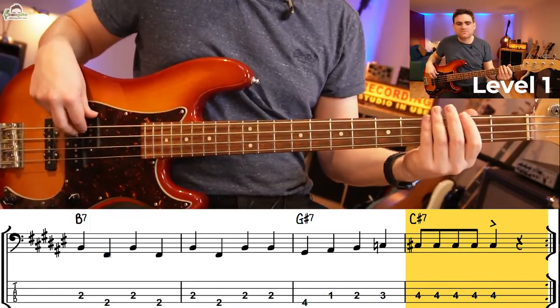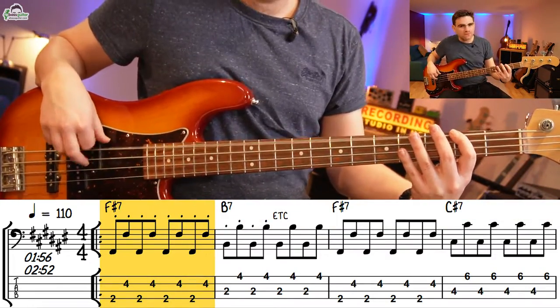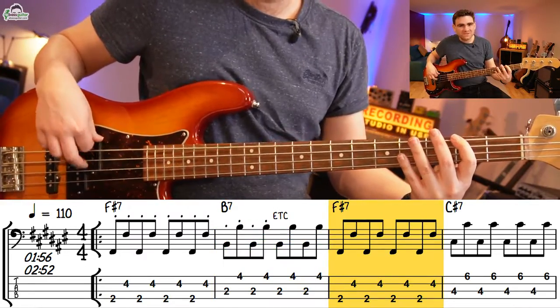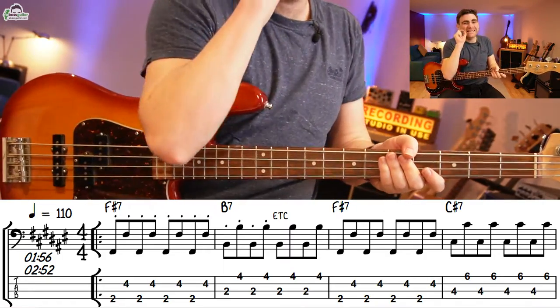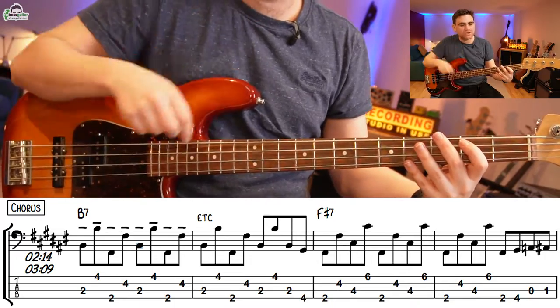So let's talk about level two. We're going to start ramping up the intensity by creating an octave-based bass line. The note length idea is still going on here — in the verse section we're going to be playing octave eighth notes, really nice and short and spiky. Then going into the chorus, I want you to elongate these bass lines, ending up with a root-and-fifth bass line but using octaves.